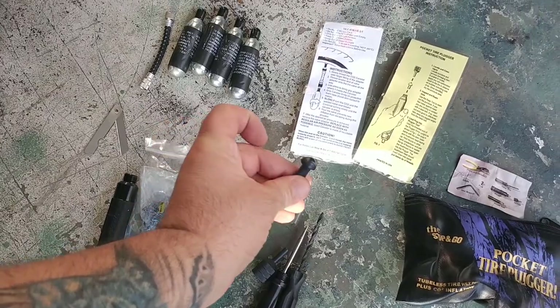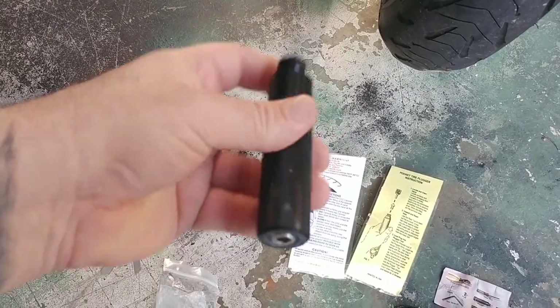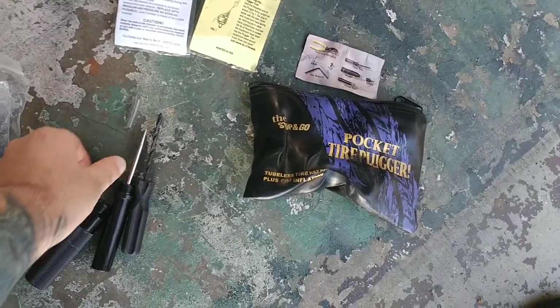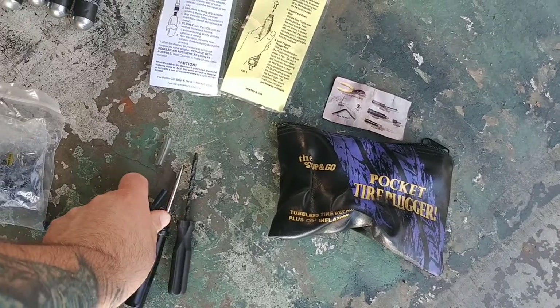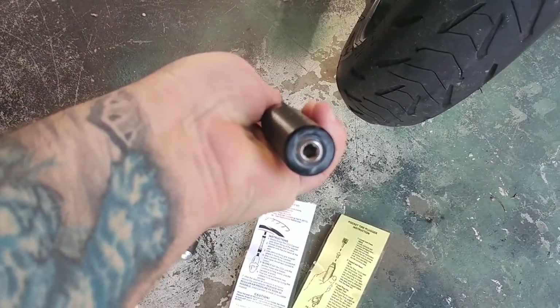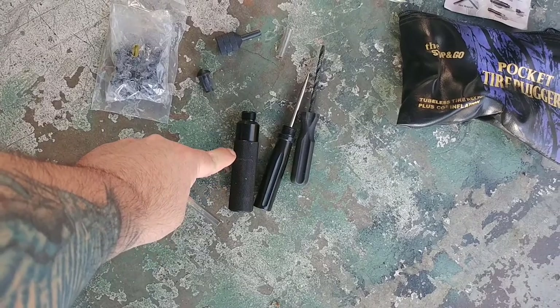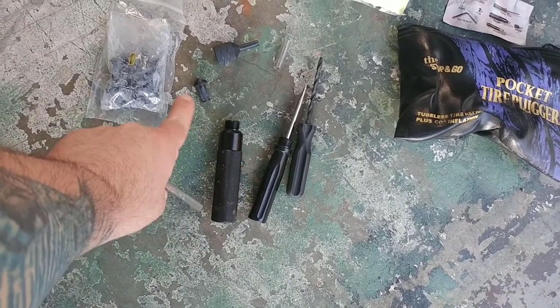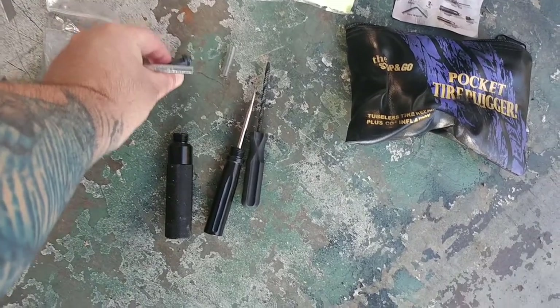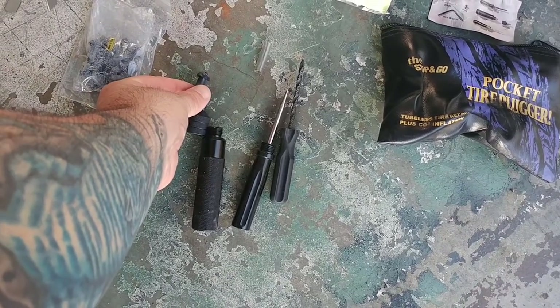The plug goes into the applicator — you press it down and then this part screws into the funnel. It's hard to do this with one hand, but you get the idea. This part screws into the funnel, so now you've got this thing sticking out of your tire. On the back there's a nut. You use the Allen tool to twist around, and as you keep twisting, that nut keeps moving further through the applicator tool — that's what pushes the actual plug through the funnel, through the nozzle, and it pops out on the inside of the tire.